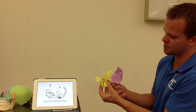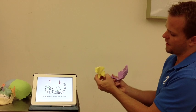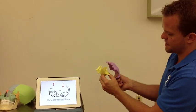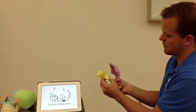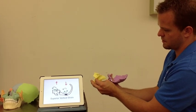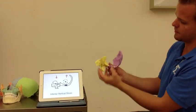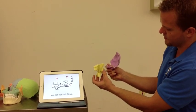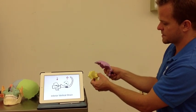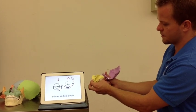Our next non-physiologic strain pattern is superior vertical strain, where the sphenoid shifts higher in relationship to the occiput. There are two transverse axes, and the bones move in the same direction around these axes — when the sphenoid tips into flexion, the occiput tips into its extension position. For inferior vertical strain, the sphenoid drops lower than the occiput. When the sphenoid tips into flexion, the occiput will tip into extension, and when the sphenoid tips into extension, the occiput tips into flexion.